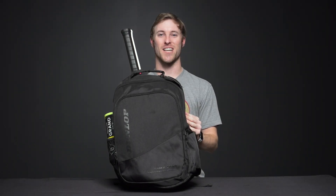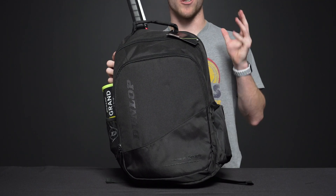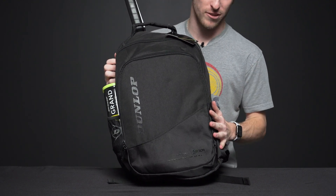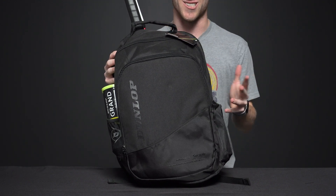Let's take a closer look at the Dunlop CX Performance Backpack. This is going to be a great bag to carry to the courts whether you're a tournament player or a weekend warrior. Tons of gear, and it's a lightweight and really great design. So let's get started.